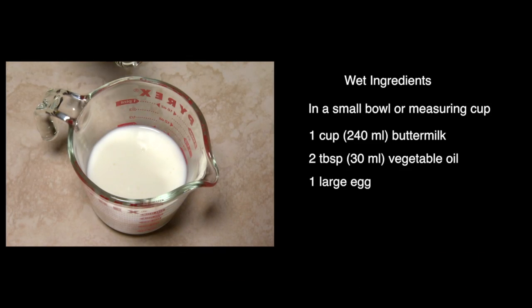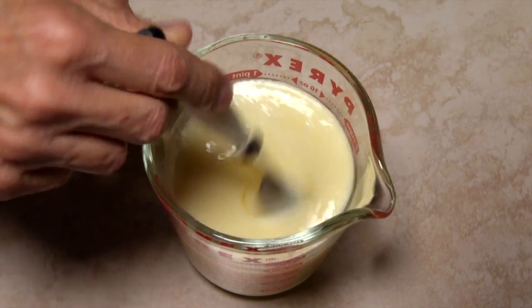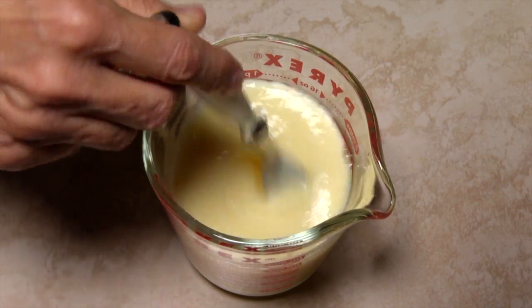The wet ingredients include one cup of buttermilk, two tablespoons of vegetable oil, and one large egg. Again, use a fork or a whisk to combine the wet ingredients.